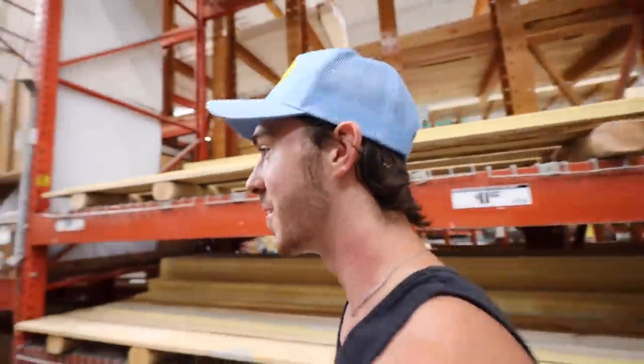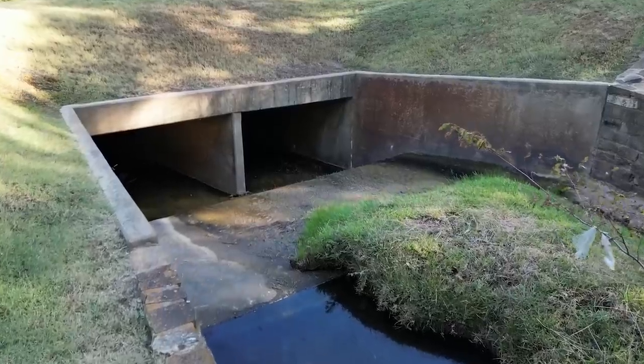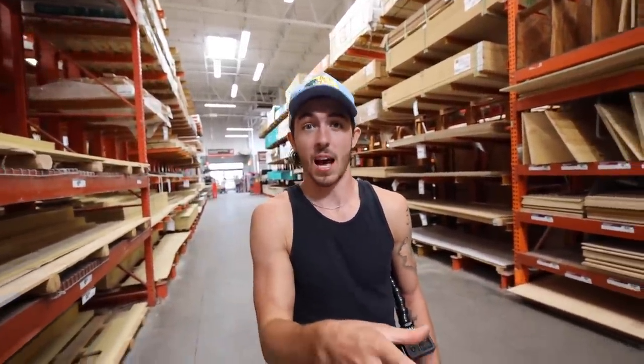We're back at Home Depot — I don't think that surprises anybody. There's this crazy tunnel we filmed something at before. I found softshell turtles and other weird things in this when I was a kid, and now it's not really used for anything anymore. We're going to climb inside and put a fish trap — that's the best idea I've got. We're bored, let's see what we can catch.